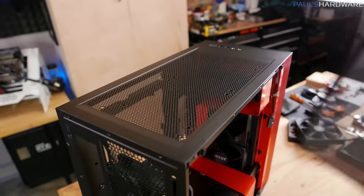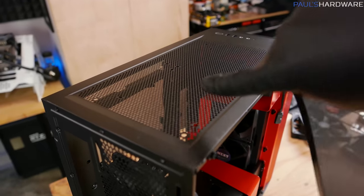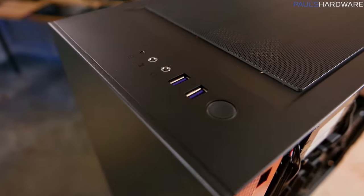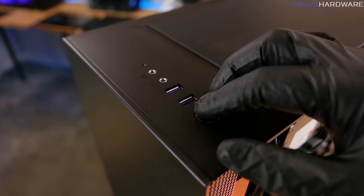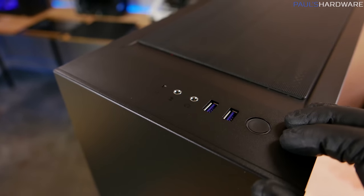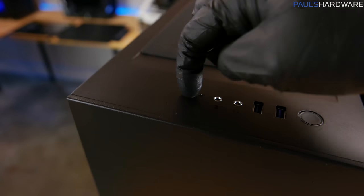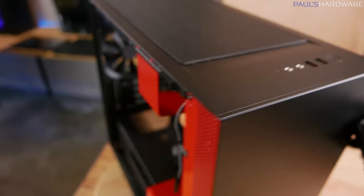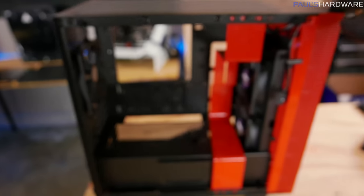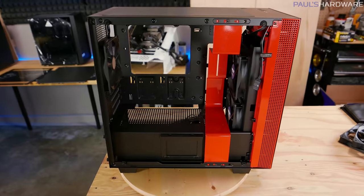Up there we have support for 240 as well as 280mm radiators. Up here for front I/O, we have a mic and a headphone jack, a couple of USB 3.0 ports, and a power button. If I was to ask for anything on modern cases, it's going to be the addition of a USB Type-C, preferably a USB 3.1 Gen 2 compatible Type-C connector. But you do have the basics covered up there for what it's worth.